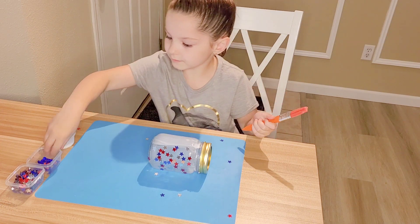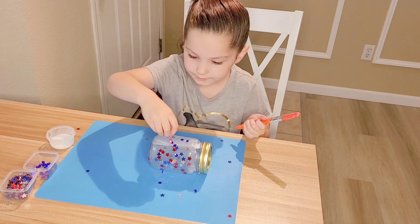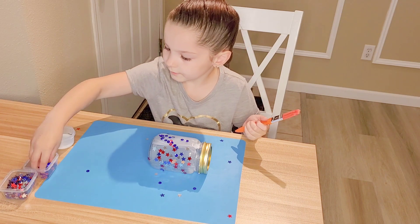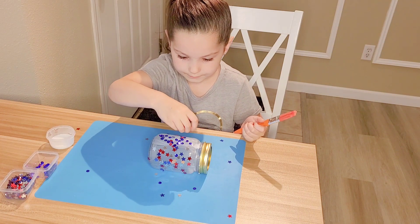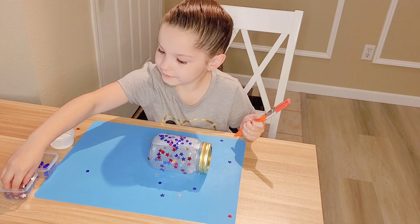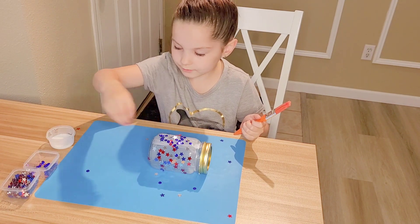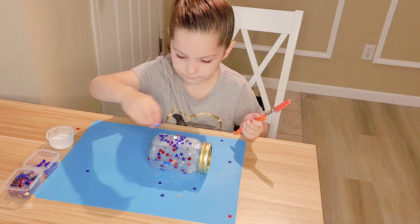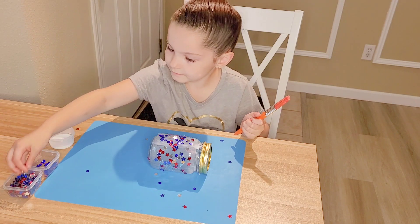Now I'm going to do the sequins — sprinkle them on top. Take another little handful and sprinkle it. Now I'm actually going to do the stars and sprinkle them on top, so it's like two different things on this one. I don't have a lot of sequins, that's why I'm going to do this.